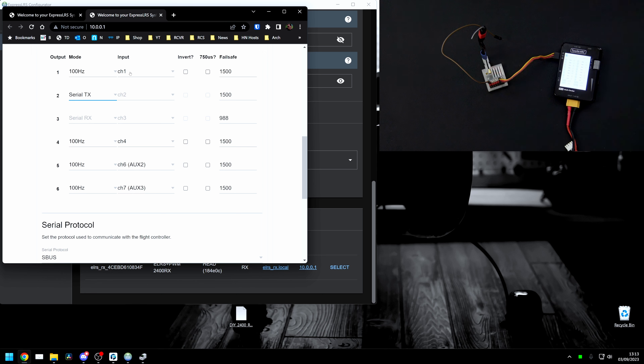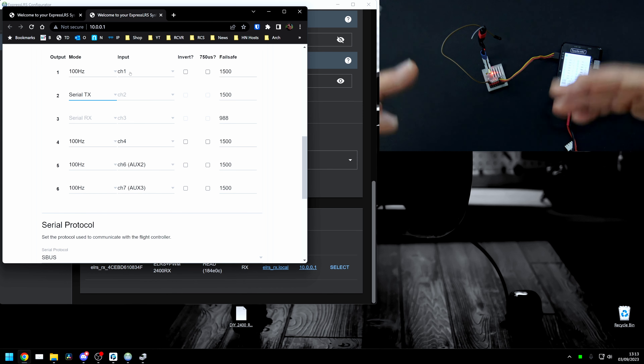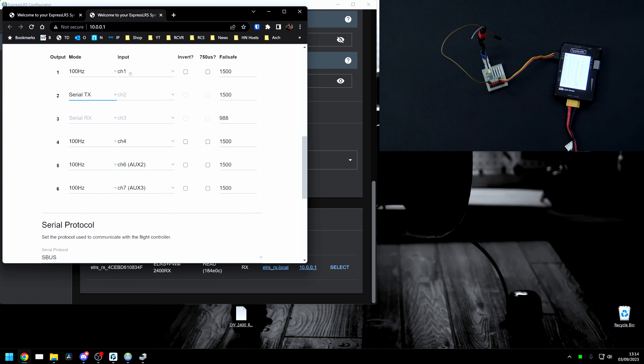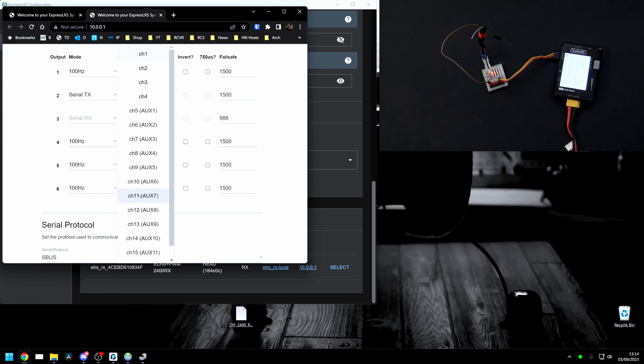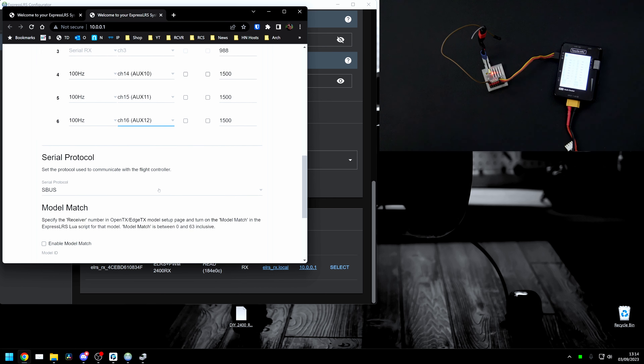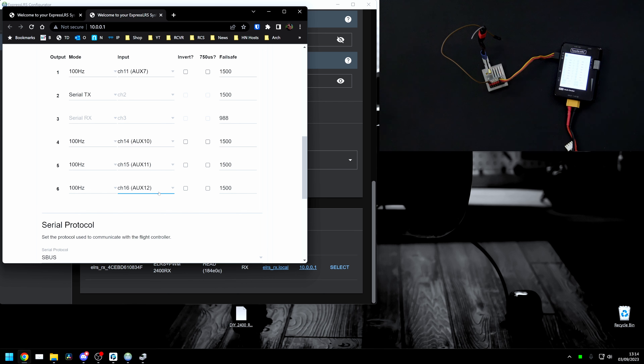The next thing we're going to do is remap some channels. The SBUS stream is going to contain channels 1 through 16, so I'll put my AETR controls in the first four channels and mode or gain switches in channels 5 or 6. To also use PWM output, I'm going to change channel 1 to channel 11, channel 4 to channel 14, channel 5 to channel 15, and channel 6 to channel 16. This means my PWM channels match their pin number plus 10. That's it — we've done the pin remap and set up the receiver to output SBUS.